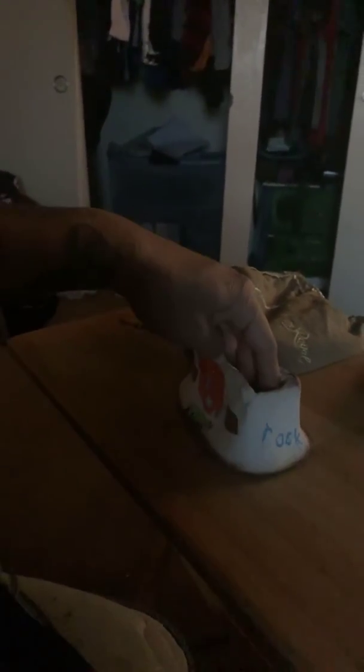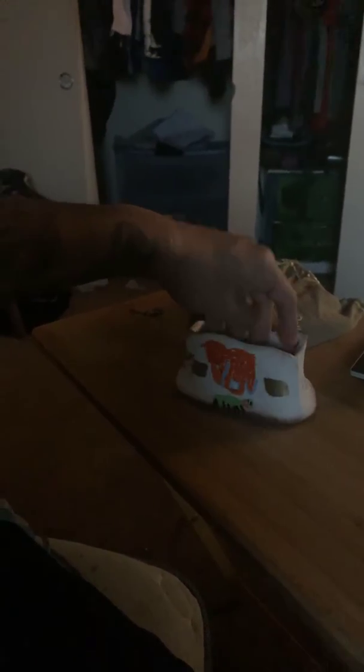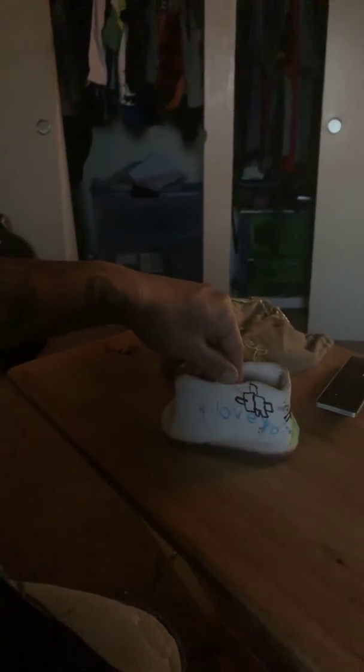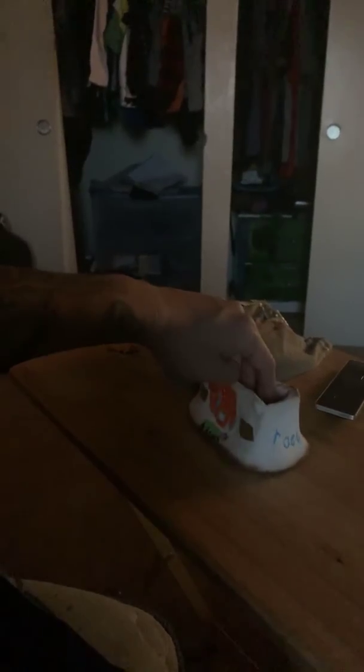My son and I just colored it, or drew on it, whatever you want to call it. So I wanted to have it on video before I started using it and it got dirty and stuff. See how my son and I drew. I'm pretty sure his art looks better than mine. He wrote 'you rock, I love you,' I think.